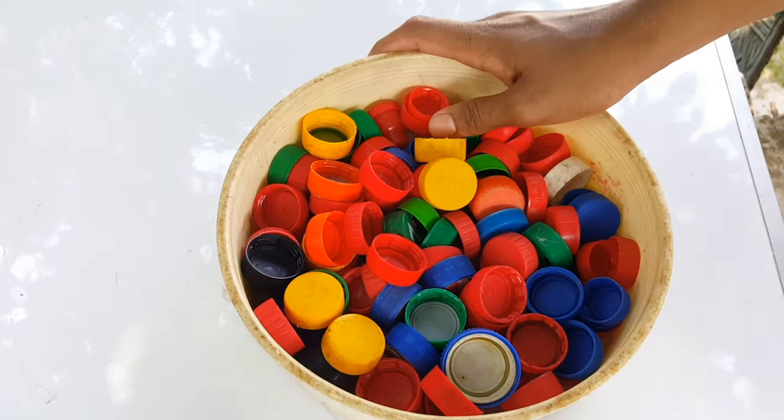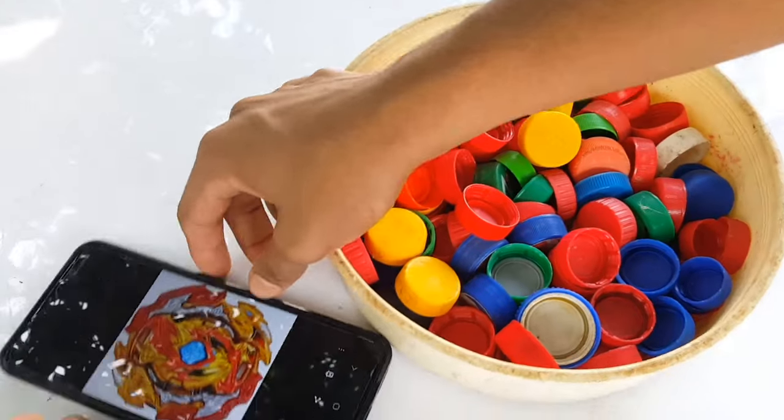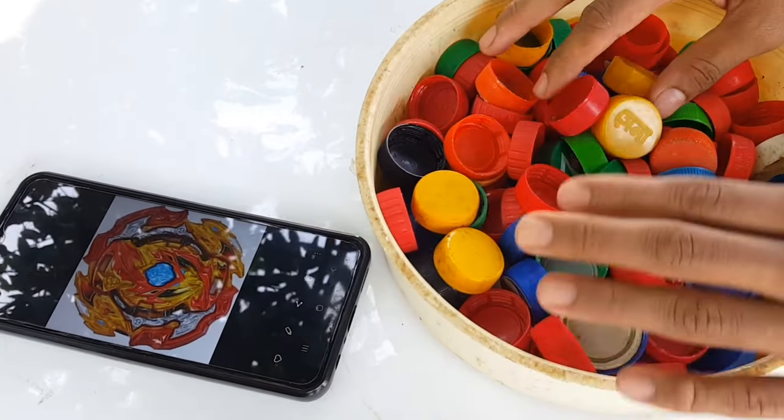Hey guys, what's up! I'm back again with another video, and today we are going to create — yep — it's going to be Lord Spray Gun, as you can see in the video.